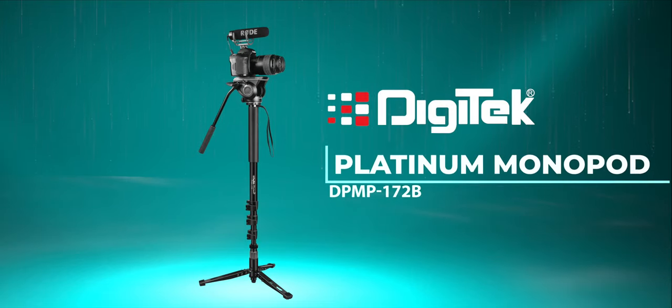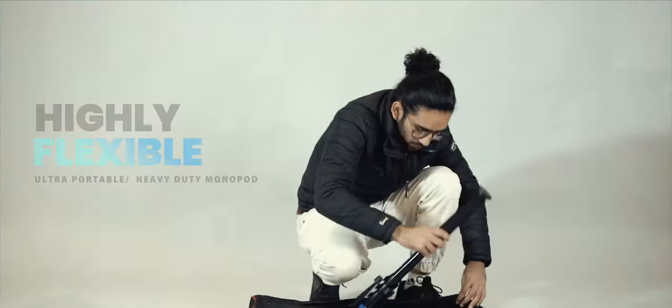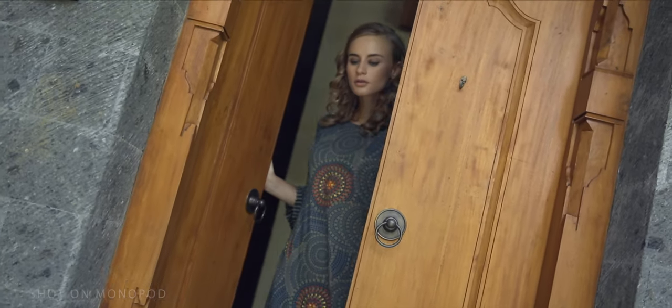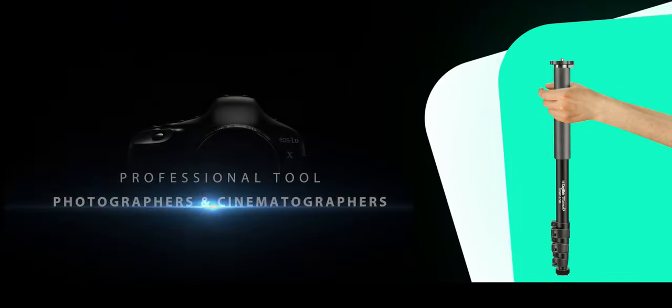Digitech presents the Platinum Monopod DPMP 172B. It is a must-have tool for all new-age photographers and cinematographers, allowing you to capture creative movements and professional-style photographs. It's a fun and useful camera accessory for both professional photographers and cinematographers.